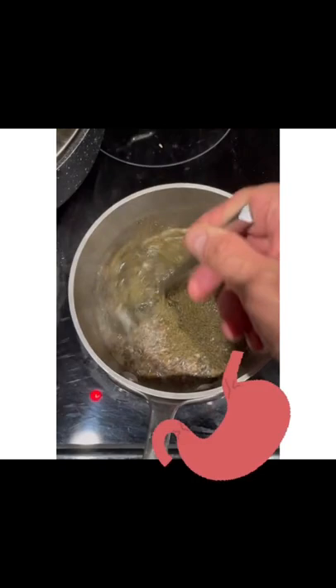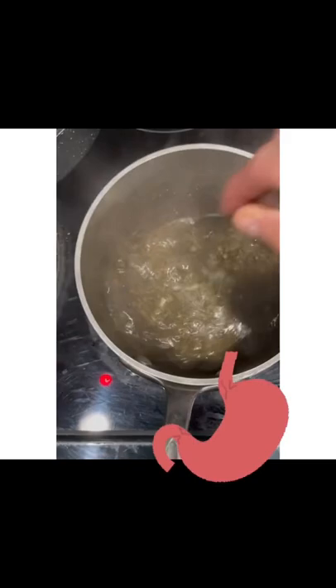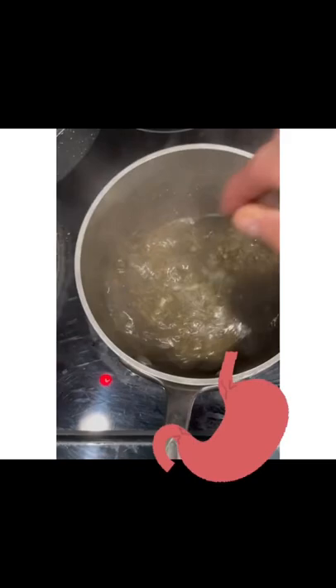I'm adding nettle — nettle seed is my favorite. I put the nettle in and stir it around, then let it sit for a bit. The heat is off, so it's just going to stay like this for a while. I like my tea cold because it takes a longer time to brew.